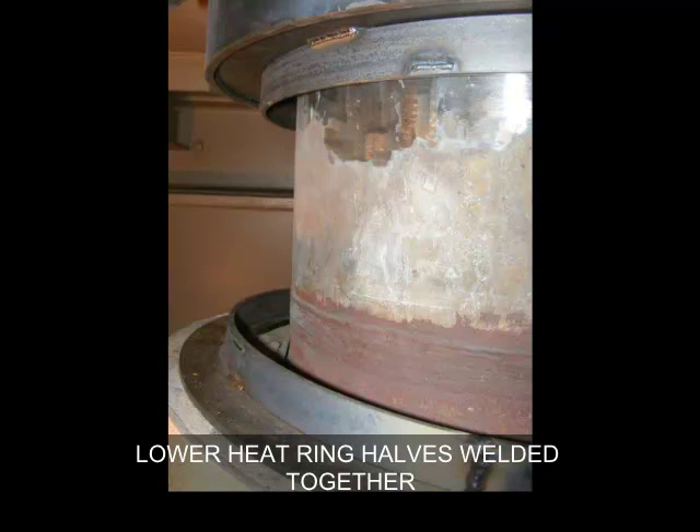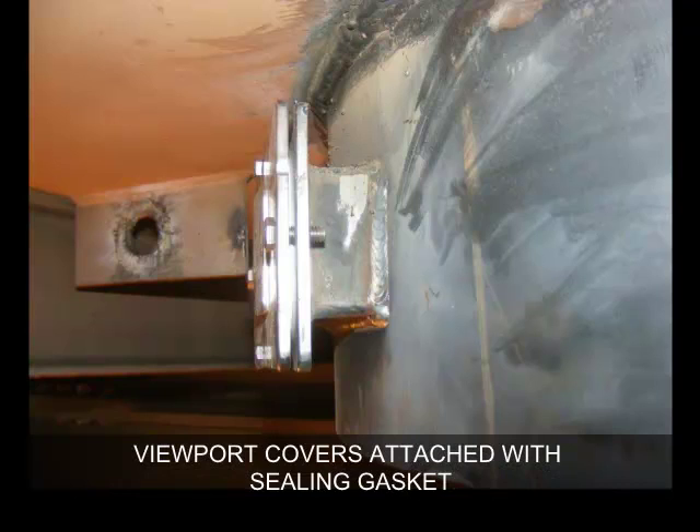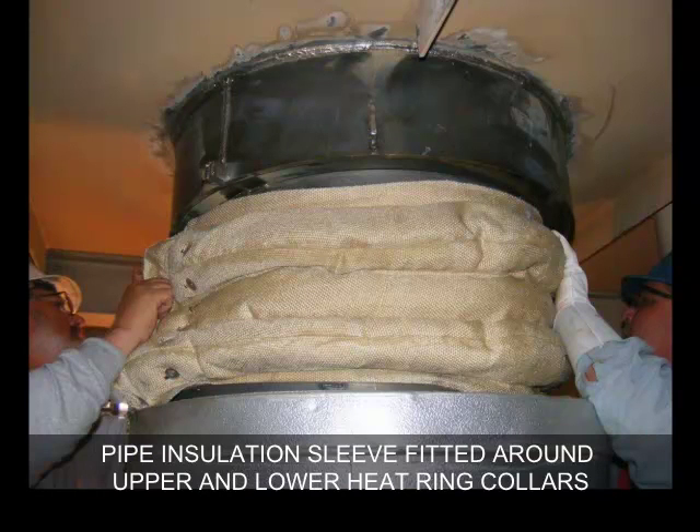Lower heat ring halves are welded together. Viewport cover is attached with a sealing gasket. Pipe insulation sleeve is fitted around the upper and lower heat ring collars.